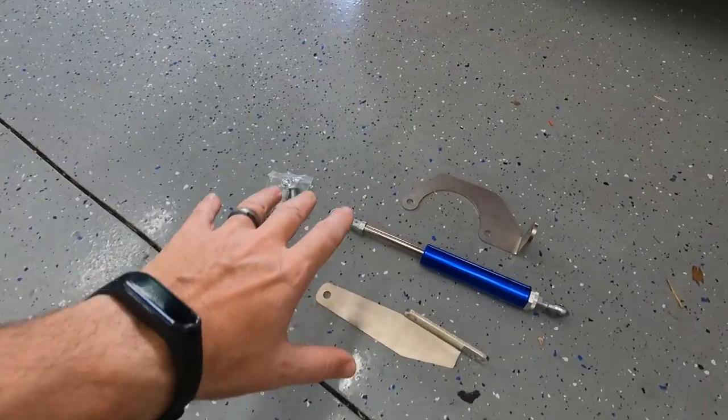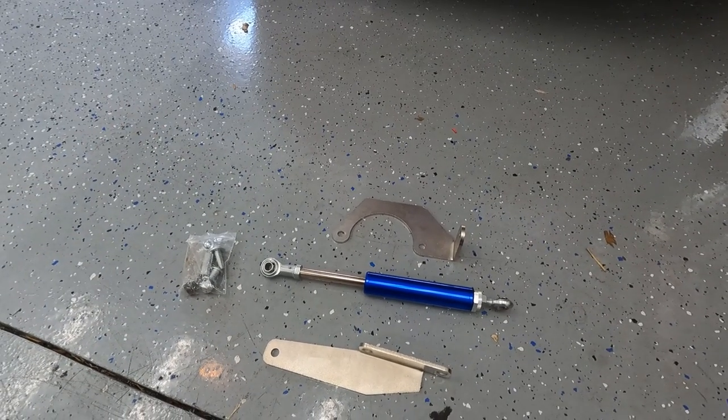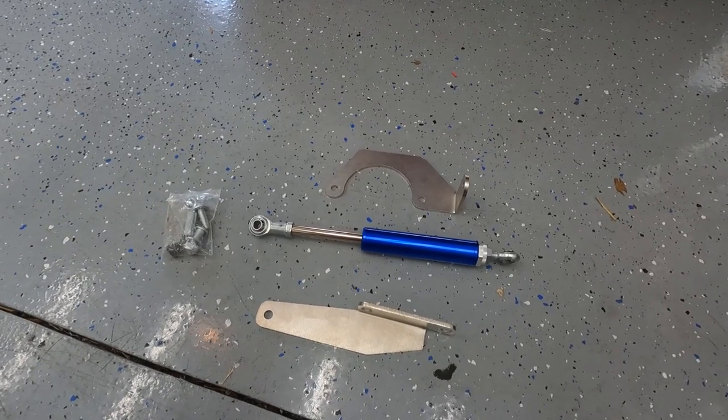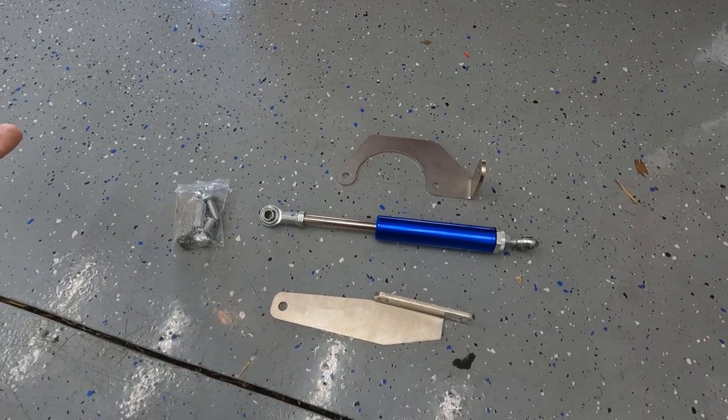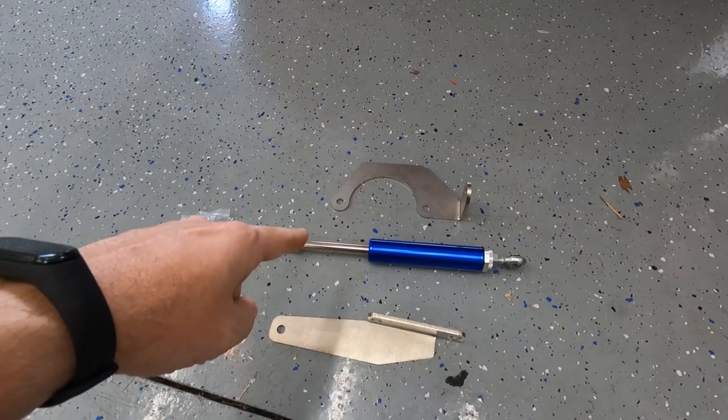We reached out to China and for $22 we picked this generic piece up — took like six weeks, shipping was like 30 bucks — but it's here in all its glory. I'll put a link down in the description if you guys want to pick one up, but we're gonna find out today whether or not these things actually work.